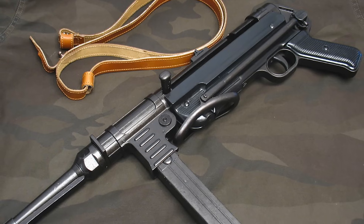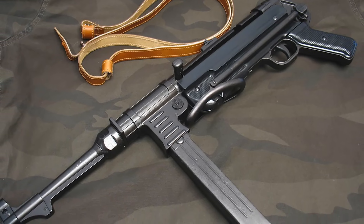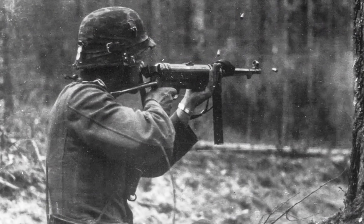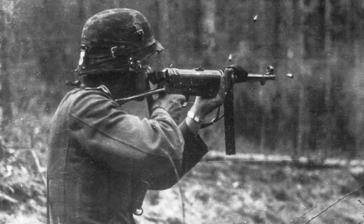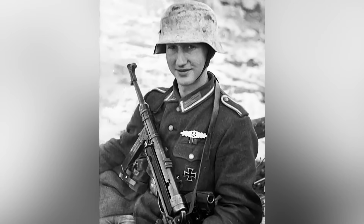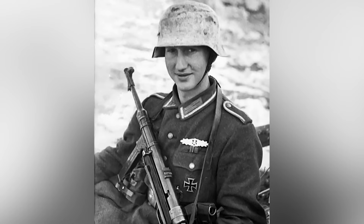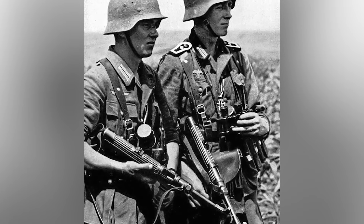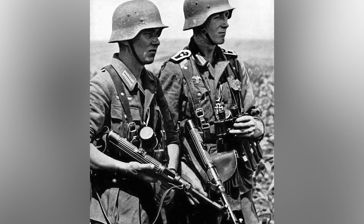The MP40 is a submachine gun designed by Heinrich Vollmer in 1940. The goal was to equip German soldiers with an assault weapon. The MP40 used 32-round 9mm magazines, and its effective range was approximately 150 meters. It was a reliable weapon of cost-effective manufacture, used extensively by German troops during World War II. Its advanced and modern features made it a favorite among soldiers and quite popular in several countries after the war. Total production is unknown, but it is believed that more than a million were manufactured between 1940 and 1944.